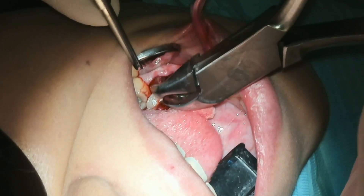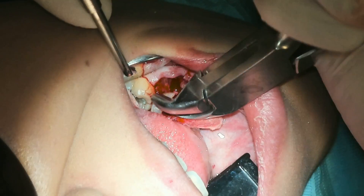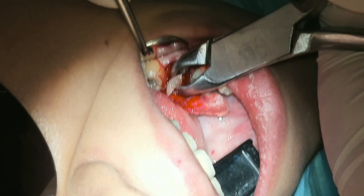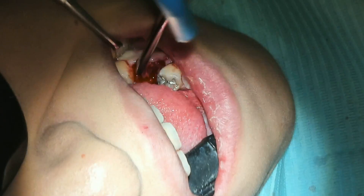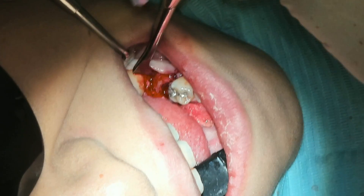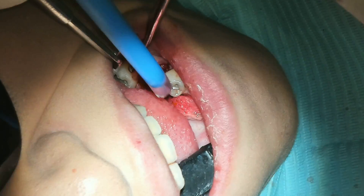In order to see a little bit better, I grab the rongeurs and remove the coronal aspect. This coronal aspect is not helping me whatsoever — it's just obscuring my view — so we move that out. Then we pull out the east-west and go ahead and elevate the distal root out.